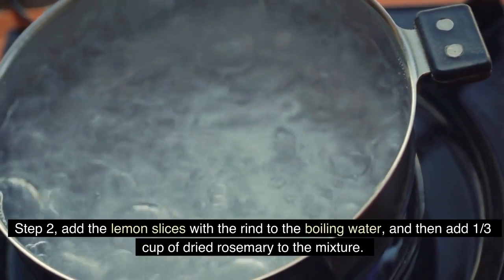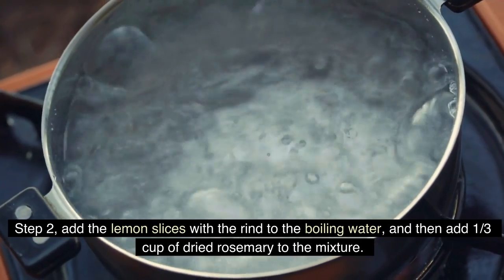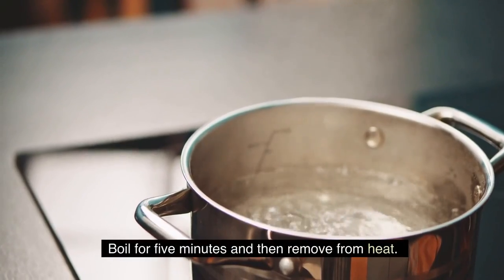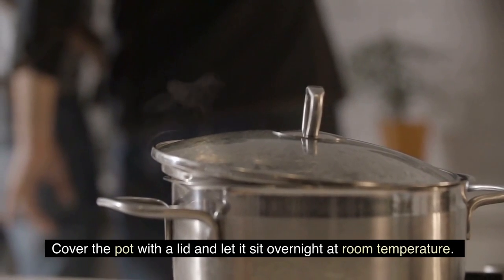Step 2. Add the lemon slices with the rind to the boiling water, and then add one-third cup of dried rosemary to the mixture. Boil for five minutes and then remove from heat. Cover the pot with a lid and let it sit overnight at room temperature.